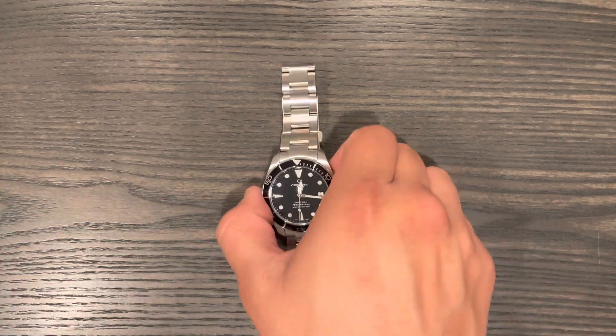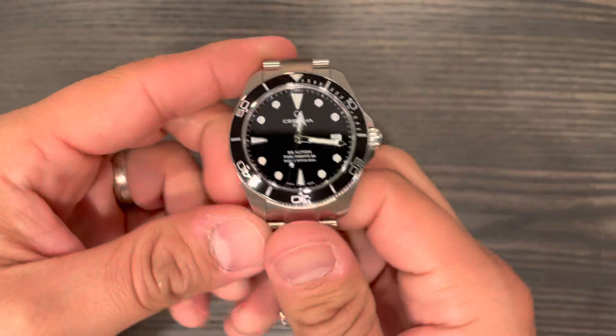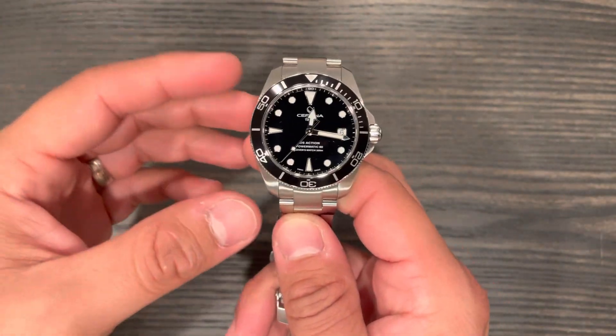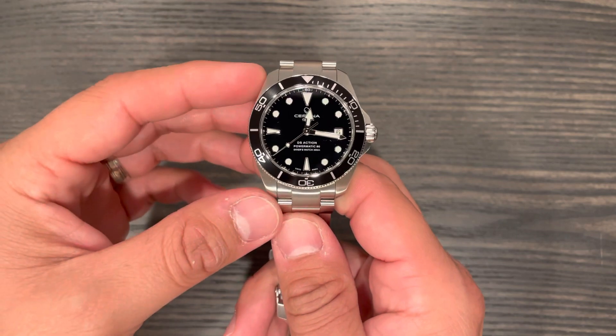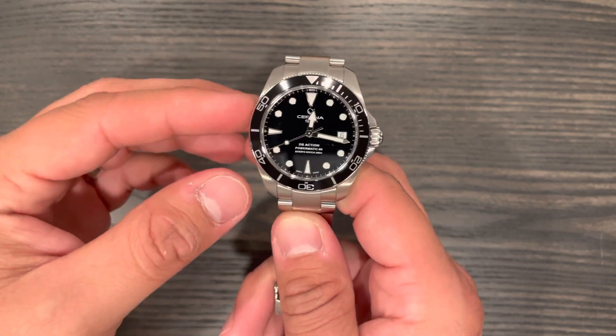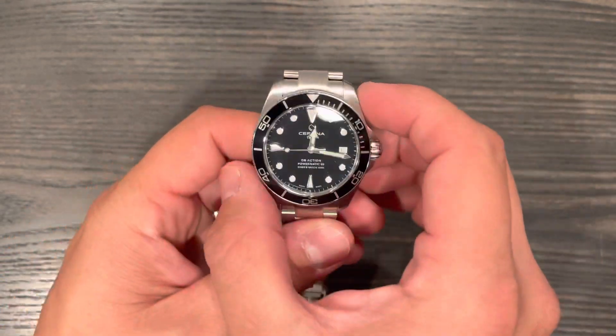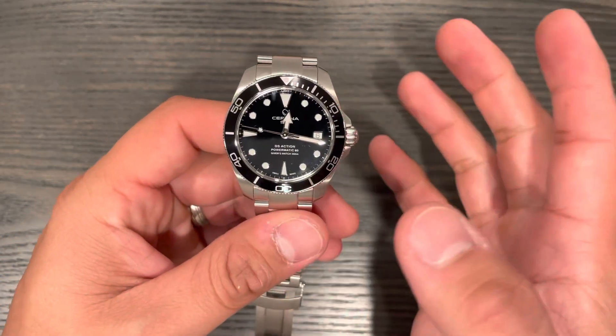Let's get into this one because there's been some requests on it already. I'll quickly go through the specs of the watch, give you my thoughts and experience, and at the end I'll tell you if I recommend it. I'm going to leave the exact reference number in the description. So let's quickly go through the specs — this is the Certina DS Action Diver.